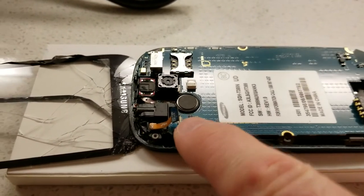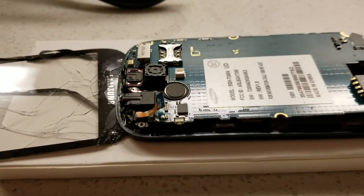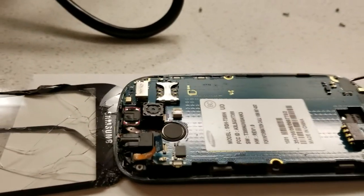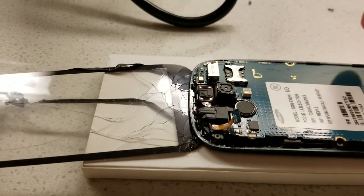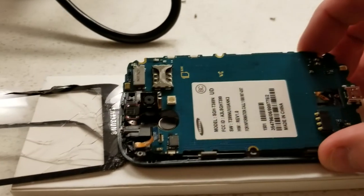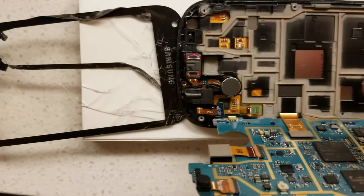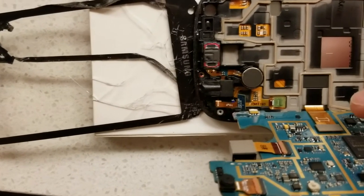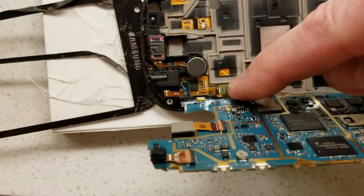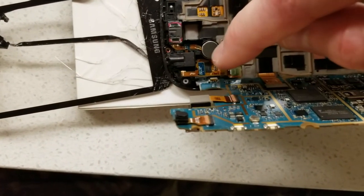Now we need to flip up this little ribbon tab right here, then grab your little pry tool and be very gentle. We need to get the motherboard up off of the phone — work your way down at the bottom and lift it up, and right up at the top as well. Be careful because we have ribbon cables back here — this one right here, this one down here. You can remove those if it makes it easier. This is our touch digitizer ribbon we need to slip back in, but we also need to remove this piece so we can lay the new ribbon in.